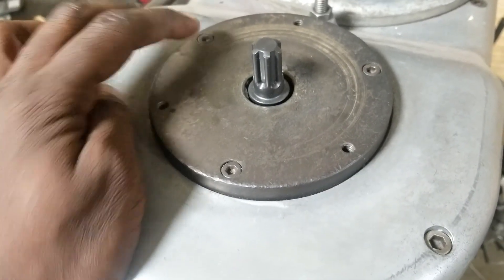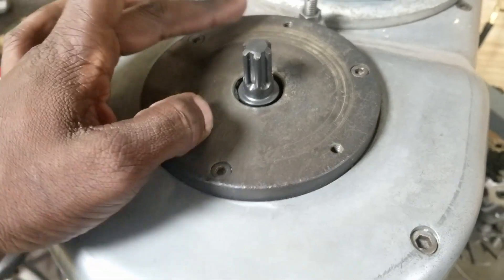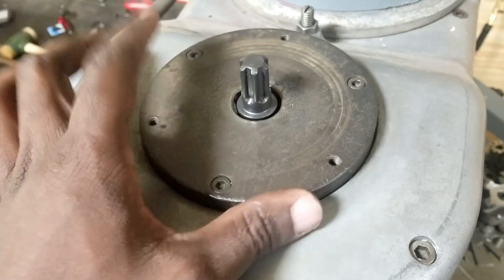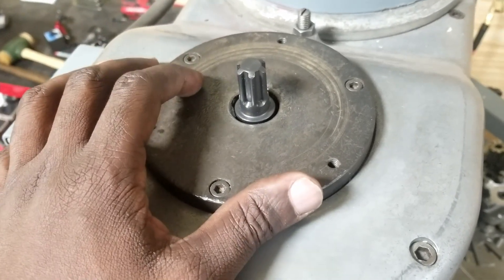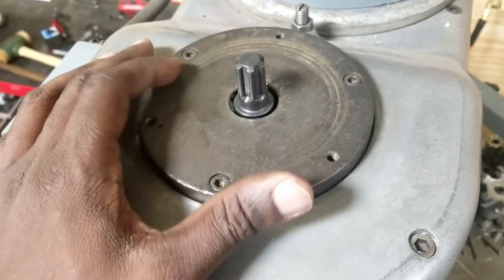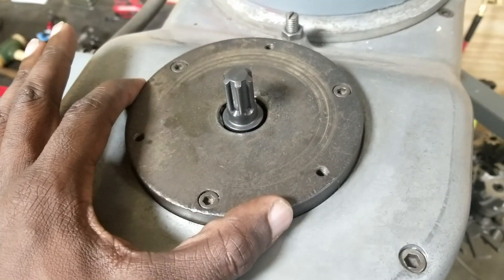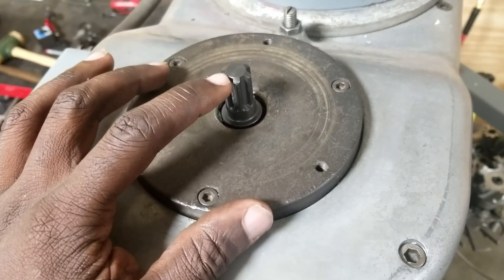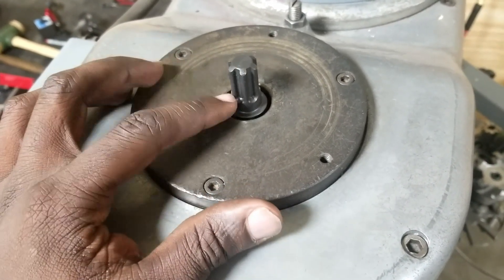The way the unit mounts is using jack screws that are normally used to take off these plates. You take these three — I believe they're quarter-twenty screws — out, move them to these holes, and you can walk the plate off. We're going to use those holes to mount the torque-right pneumatic assembly. They come with screws for this so you don't have to worry about removing anything. I just have to grease this first.